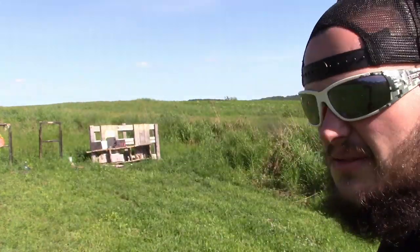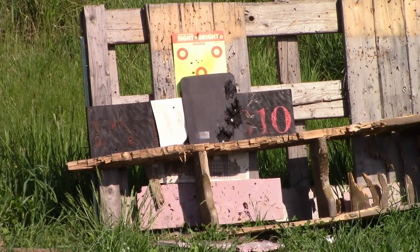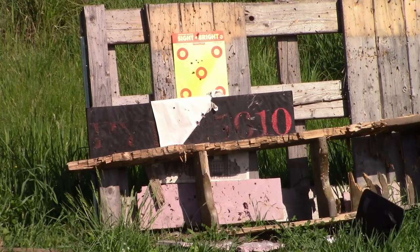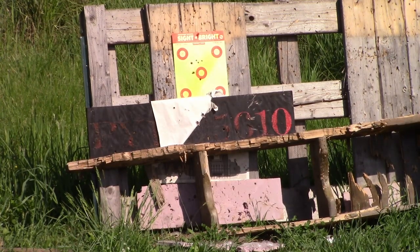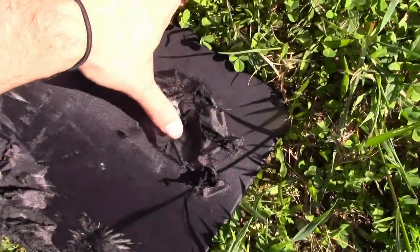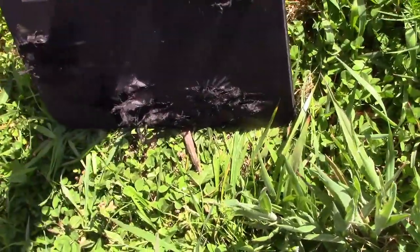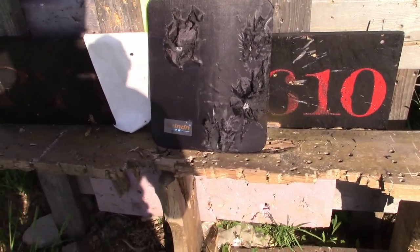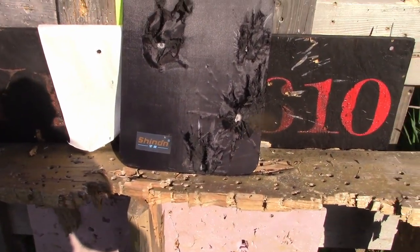We're gonna move on to .38 Special. I'm gonna try and hit over here more - not sure how accurate I'll be with this one, but I've got the .38 Special out here and we're gonna aim to the left side of that plate. It sent the plate flying and definitely did a nice number to it, but still smooth on that backside. I got it on the left side like I was aiming for.